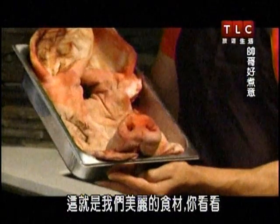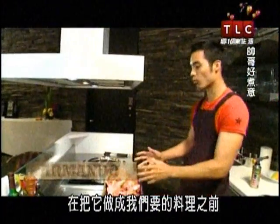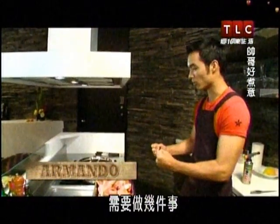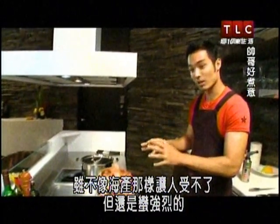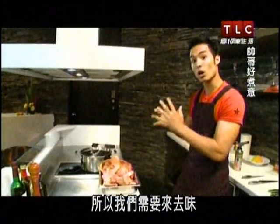Here we have our beautiful specimen. There are several things we need to do before we can make it into the dish we want. The first thing is, it's kind of smelly — not overpowering, not like seafood or anything like that, but it's got a kind of strong smell. So we need to deodorize it.